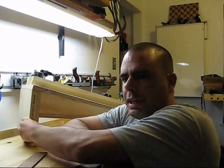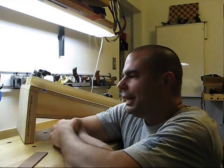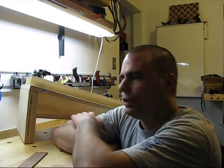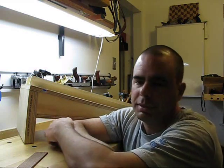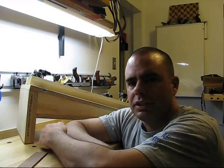I thought I'd do a quick little video on the jig I just made for my Joint Maker Pro saw. I needed it to do two things: I needed it to hold the saw at an angle, and I needed it to hold the saw securely. Previously, I would use it on a bench, and I never really held it down very well with clamps.